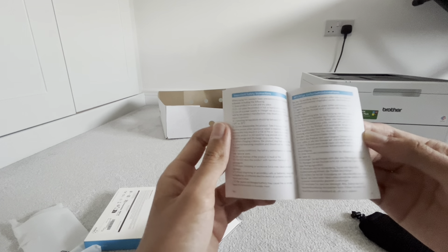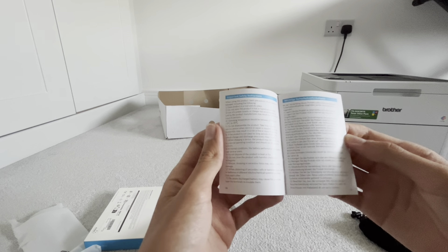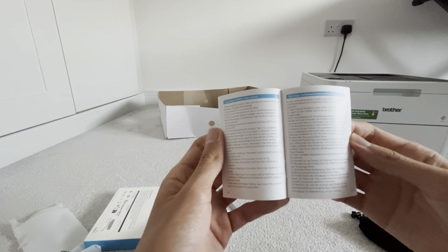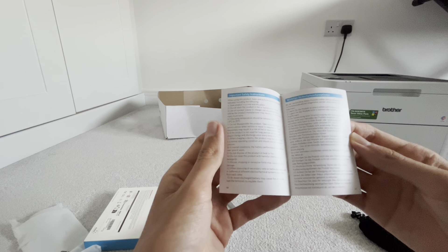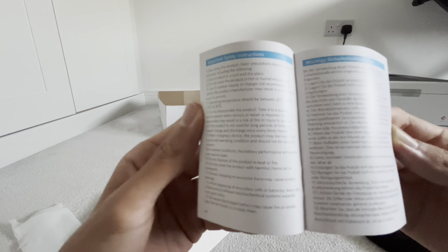Do not store the product in a hot or humid environment. Use the power supply or charger as recommended. Operating temperature should be 32 Fahrenheit, 0 to 35 degrees. Do not disassemble the product.